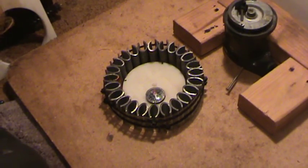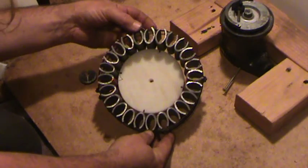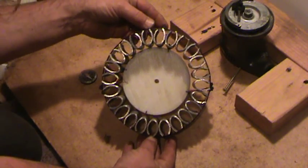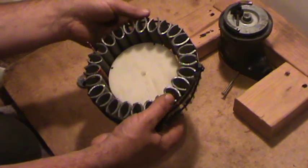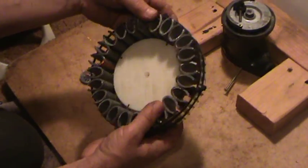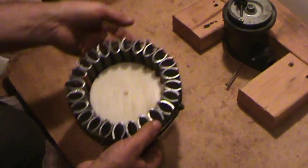Hey everybody, it's me Dave. Here's the final setup right here. Here's the disc in its complete form. You'll notice that the inside is a little bit loose — it's actually just being held on by the four screws and by the zip ties, and there's just a piece of tape on there to kind of keep it together. But that's it right there.